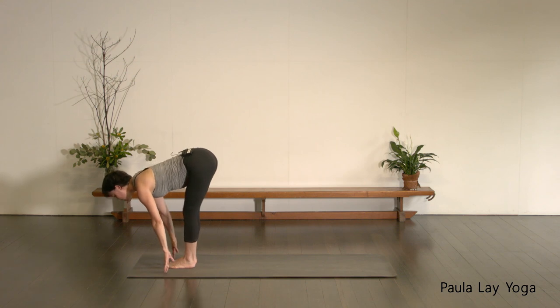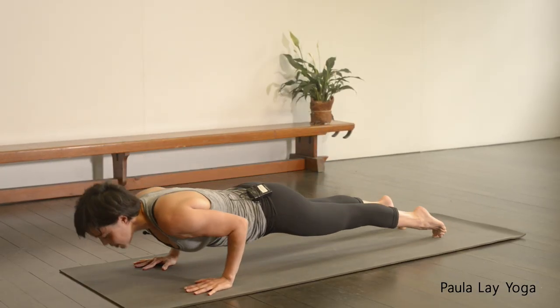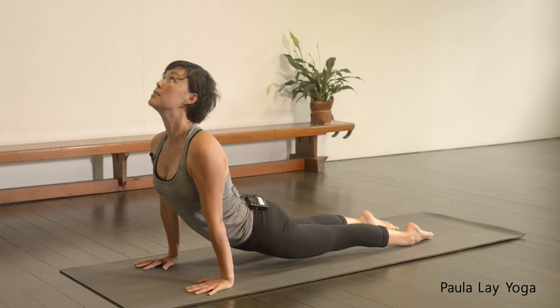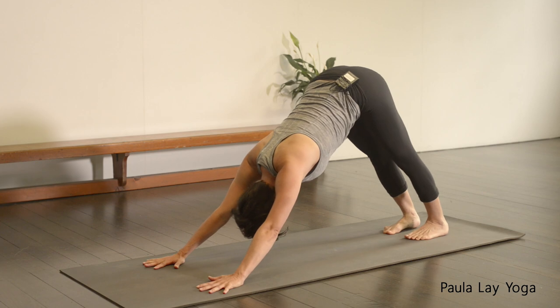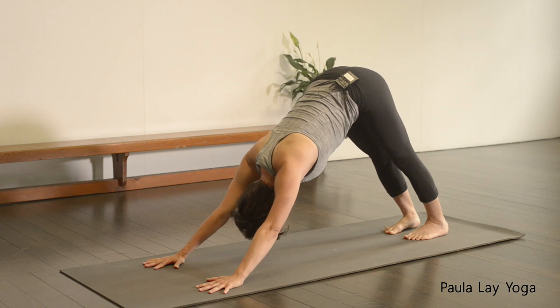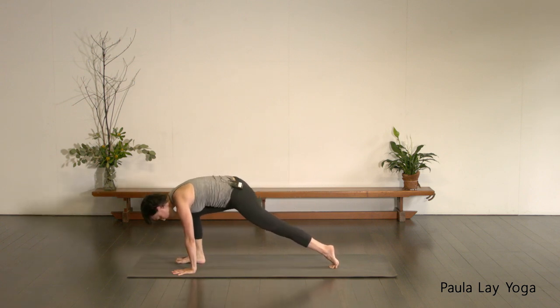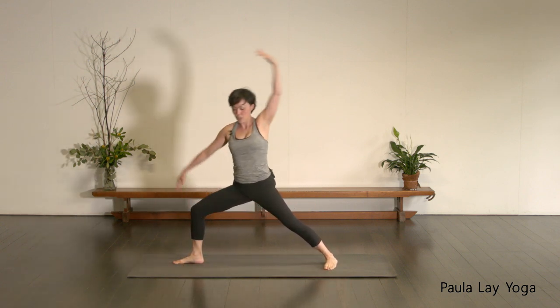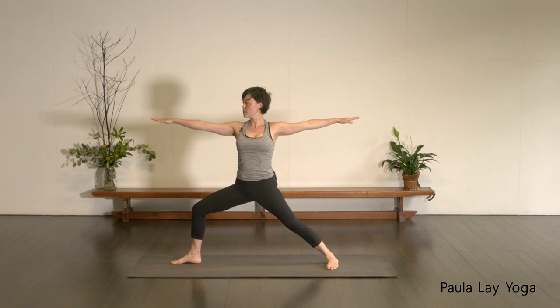Inhale, halfway lift. Exhale, bend the knees, step or jump back into your plank position and lower down — Chaturanga. Press through the feet. Inhale, up dog. Exhale, down dog. One full breath here — inhaling and exhaling. Inhale, extend that right leg up — three-legged dog. Exhale, step it forward in between the hands. Place that left heel down, coming up into your Warrior II. Shoulders over the hips, left toes pointing out to the side, setting the gaze over towards the right middle finger. Five full breaths — find that Ujjayi breath.